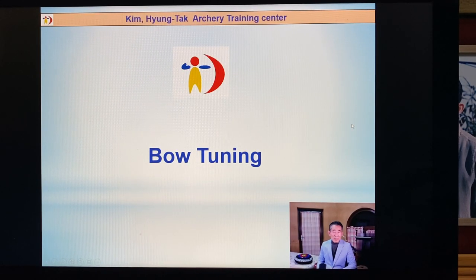Hi everyone. This time I will introduce bow tuning. Bow tuning is very important. If you make good bow tuning, you can possibly make good arrow grouping. If you don't make good bow tuning, it's impossible to make good arrow grouping.